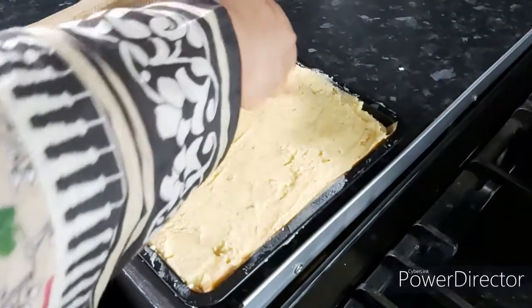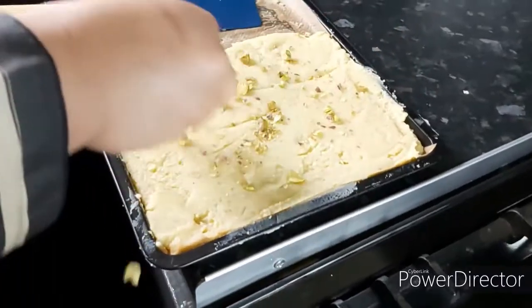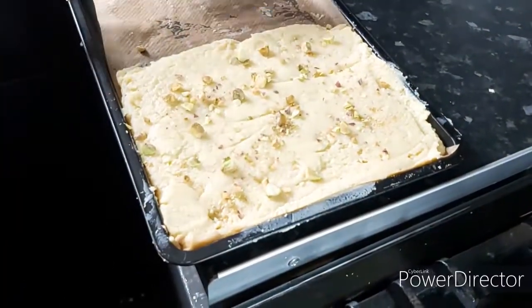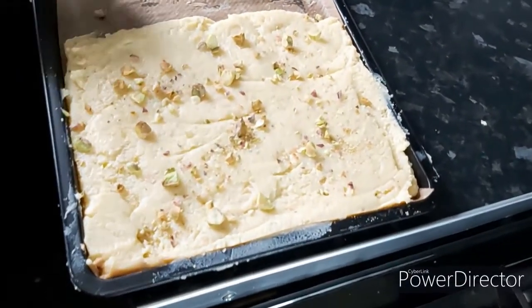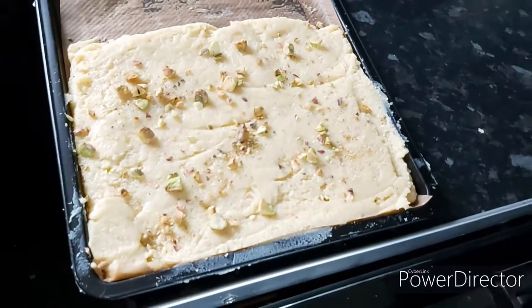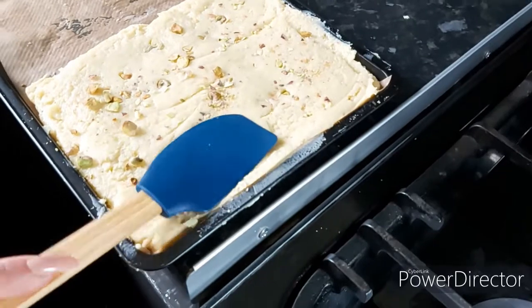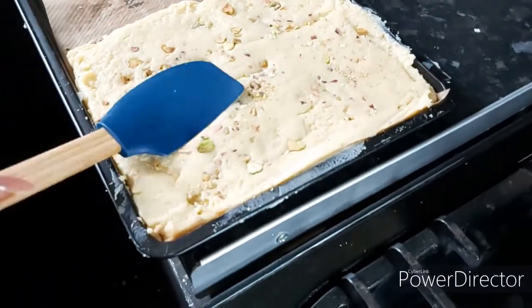Now I'm going to put it in the refrigerator for an hour and let it rest. Normally you should let it rest at room temperature, but because I need to show you guys how it's made, I'm speeding it up.